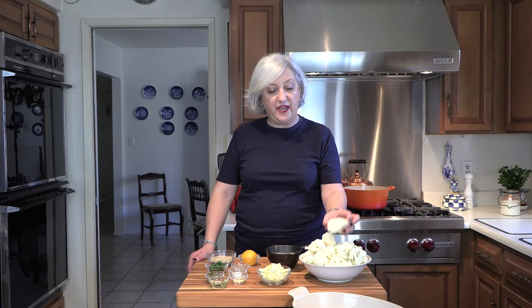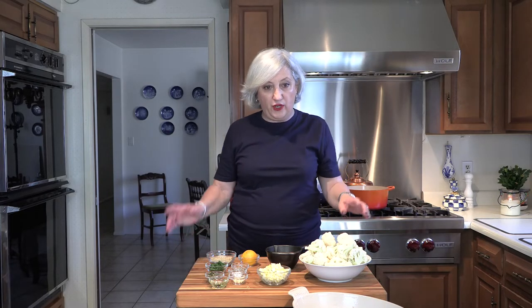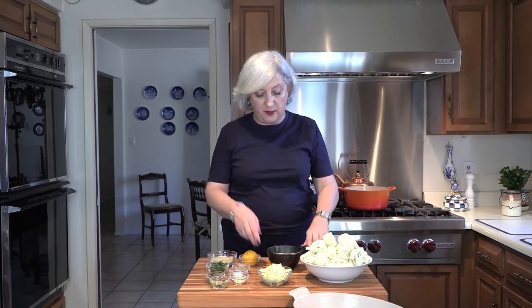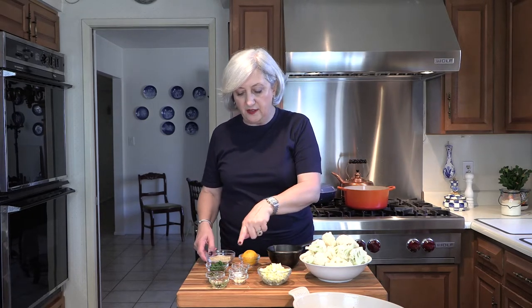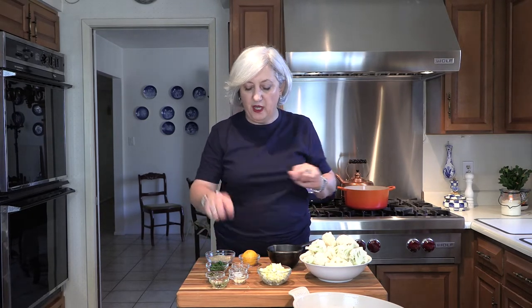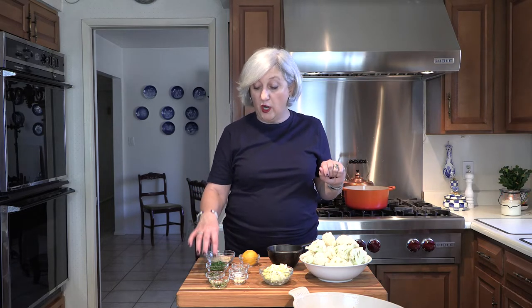What do we need today? Here is a whole head of cauliflower, which I have cut already. And if you wanted to know how to cut it, I have a small tutorial — there will be a link underneath this video. We are also going to be needing some unsalted butter, which I have melted, some fresh breadcrumbs, salt and pepper, garlic, two hard boiled eggs, some olive oil, and some parsley for garnish.